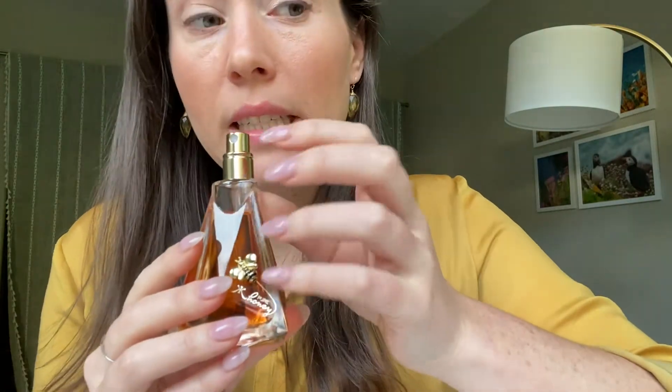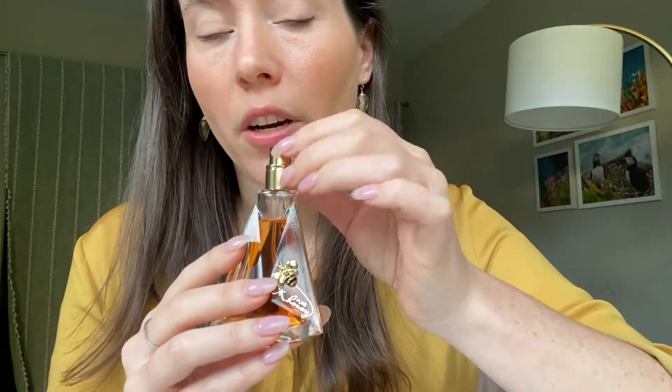Let's look at some other information. 1,065 people have voted on this fragrance, so that's a decent amount. And it has a rating of 3.76 out of 5, so people like it decently, but it's not super well loved.